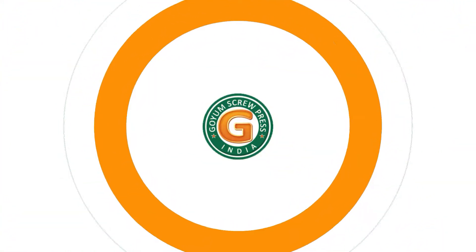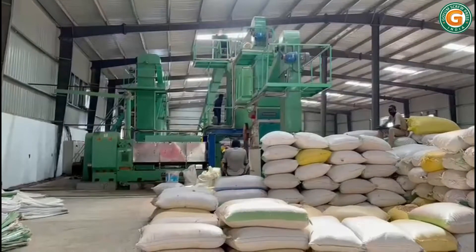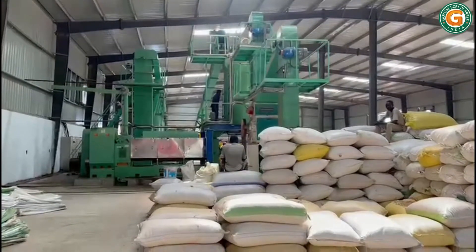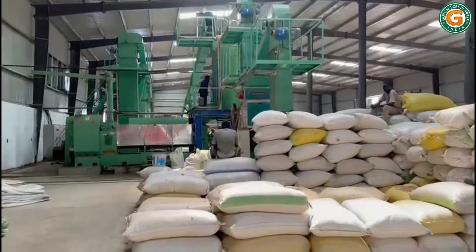Welcome to Goyam Screw Press. Do you know how to get filtered groundnut oil? We do. We have both the answers and the ready solutions. Here is a complete turnkey, 100 tons per day, groundnut oil extraction plant by Goyam.